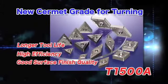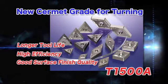Try the T1500A, the new Cermet for turning.